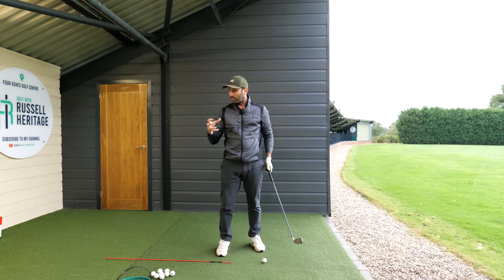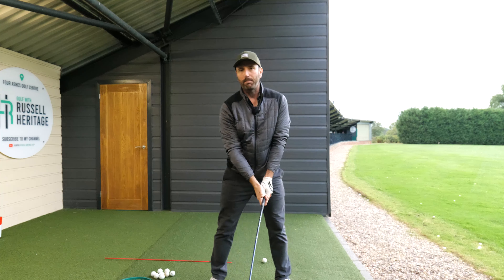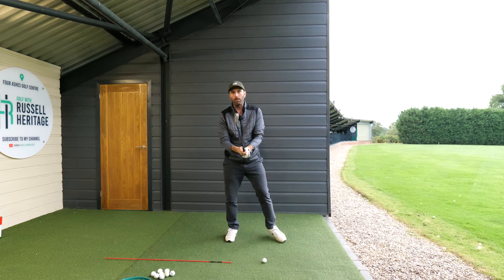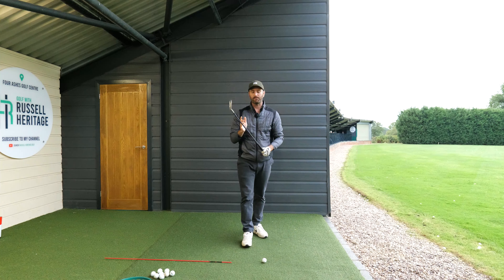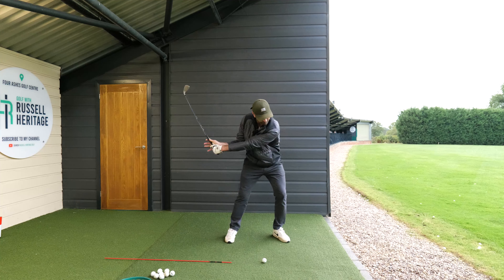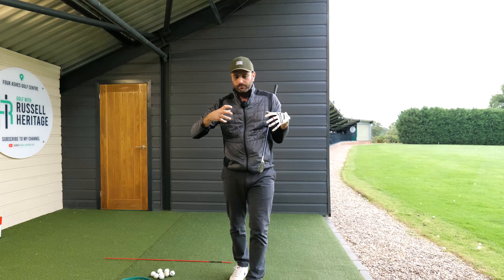First, you want to make sure that your trail palm is always applying a pressure or force outward on the club — push, push, push. A great drill for this is the split handle exercise. Take hold of the club normally, then separate all of your fingers on your trail hand and hit some shots. You should still get good results because it's your palm that stays in contact with the club, and you can still produce wonderful contact.